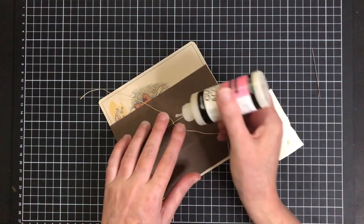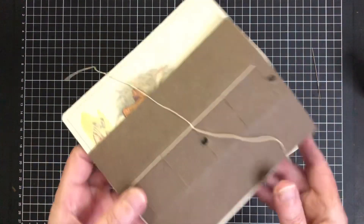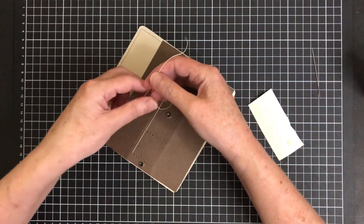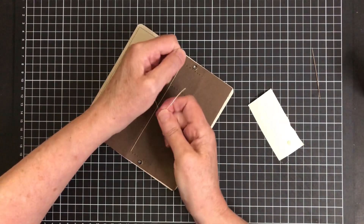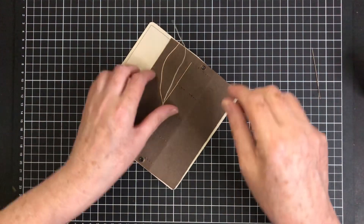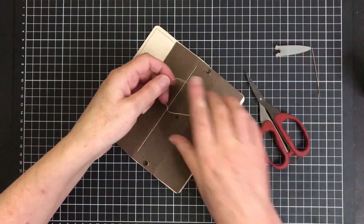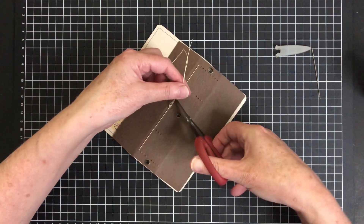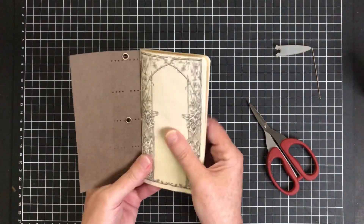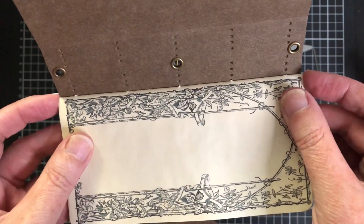Just a tiny tiny little dot — it's the tiniest amount — so when I tie these it really glues, pretty much welds that knot together. I can be pretty confident that knot won't come undone. Then I just trim that off. There you go — that's your first signature sewn in. And as you can see there's just that tiny little bit longer at the top and the bottom.